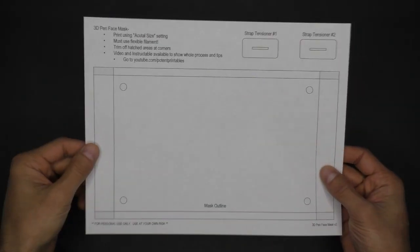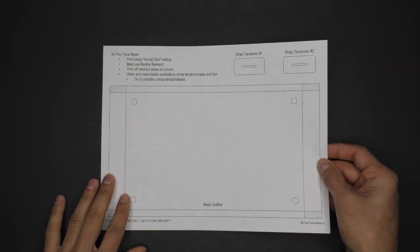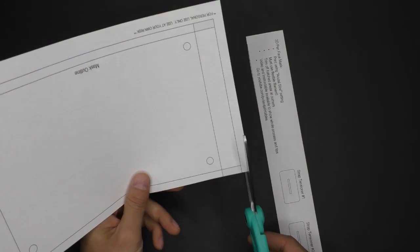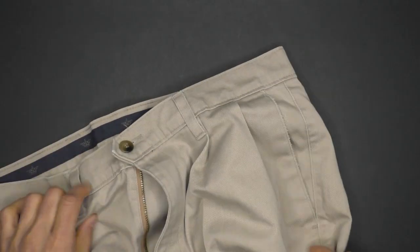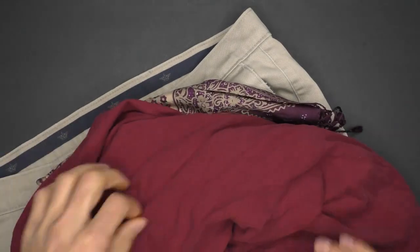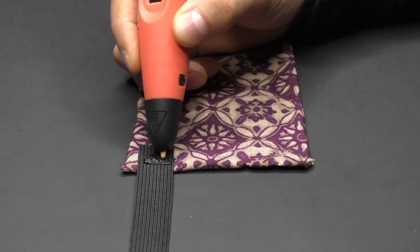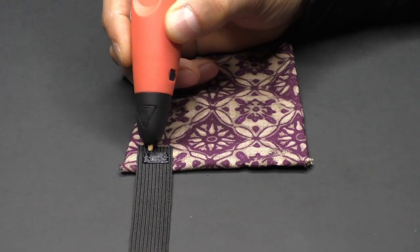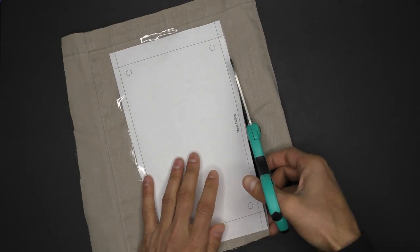I made a free template — there's a link in the video description. Print it out, then cut out the mask outline to get the size of the fabric right, and use the two strap tensioner shapes to pen over. In terms of cloth material, cotton is recommended the most. Here I'm showing some old clothes I'm going to reuse. Use something with a tight weave, and remember you need flexible filament for this to work well. Once the paper template is cut out, tape it to your fabric and start cutting.